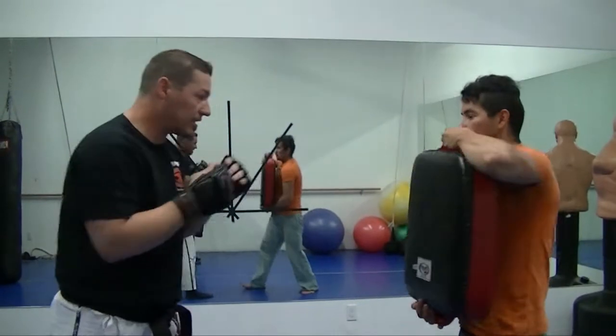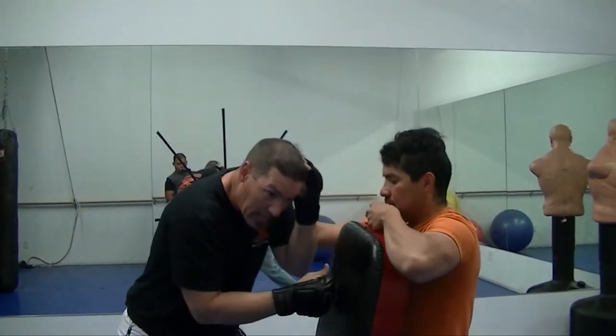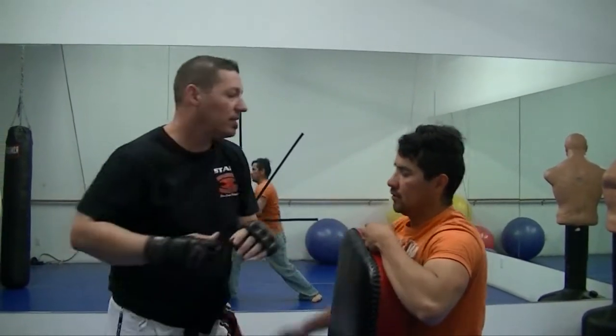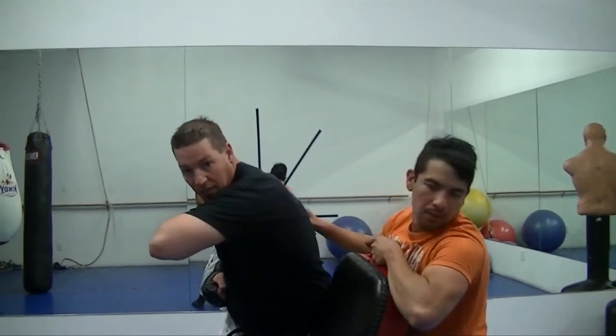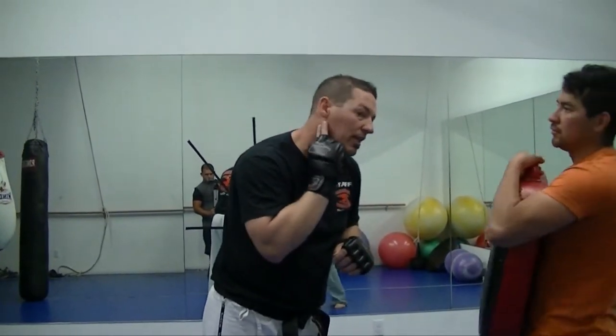Another one I can do — he does the same thing, I'll go slow. He blocks, I can go here, and then come straight off that with an elbow. So he blocks, I solar plexus, and then come straight off with an elbow right on the mandible.